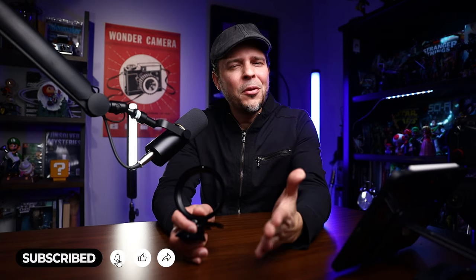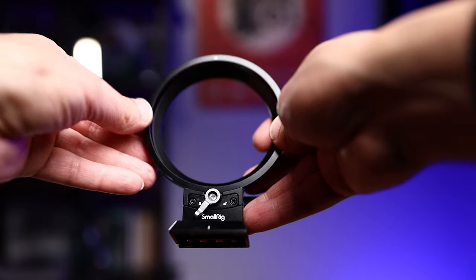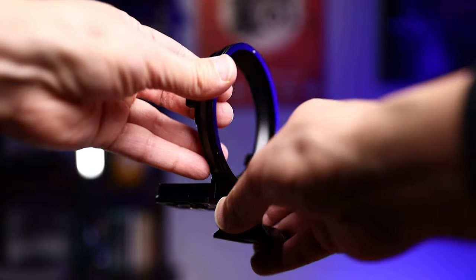Before we move on, if you find this video to be of value, hit that like button, and if you like the content I'm producing, make sure to subscribe.